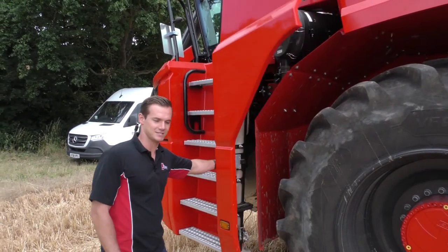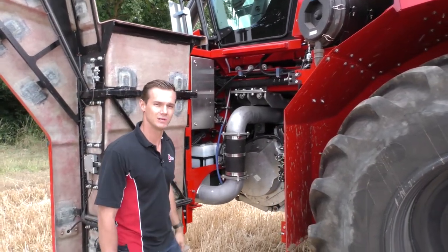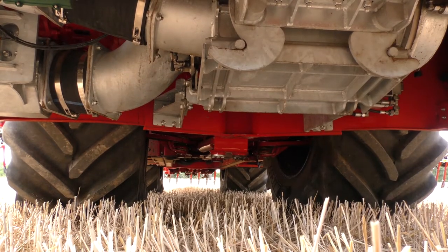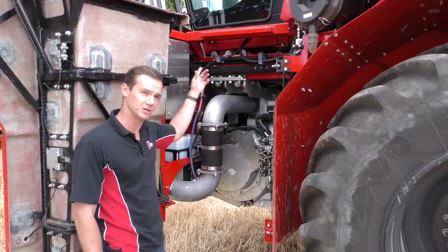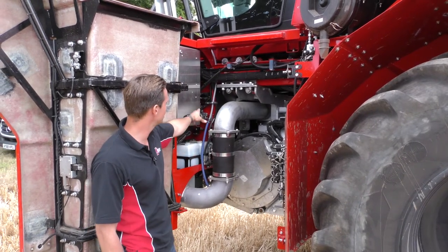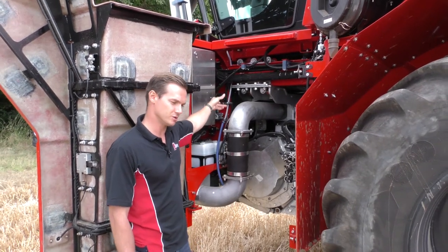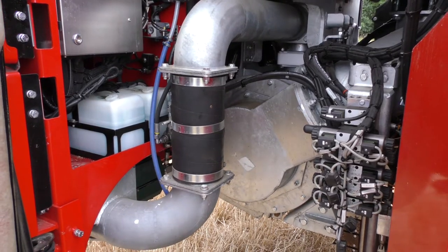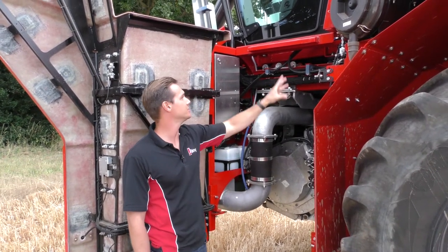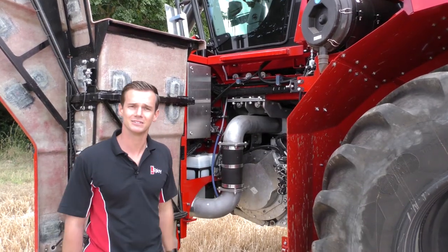Again, Vivat have designed the machine with accessibility and serviceability in mind. In here we have the stone trap, the door of which can be hydraulically opened from a button within the cab. We also have the screen wash, a quick-fill grease connection for the auto-lube system. The auto-lube system leaves only six points to manually grease. We also have up here the air cleaner — so again, everything is at hand and accessible.